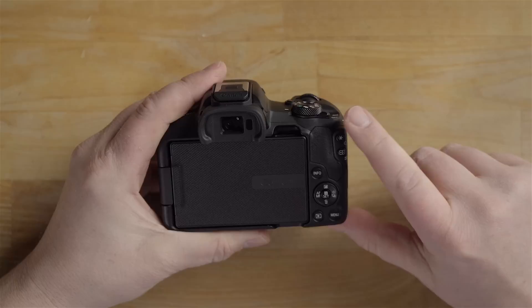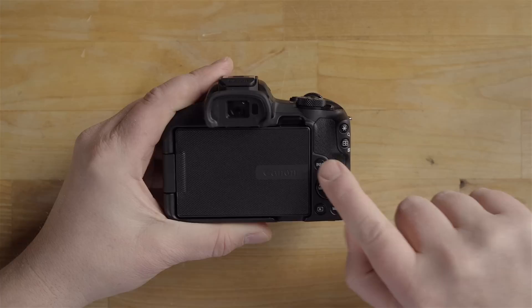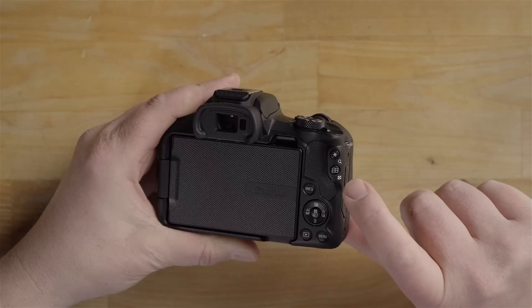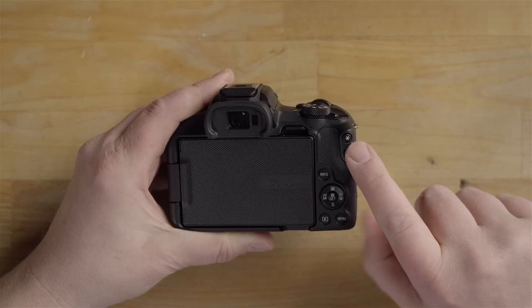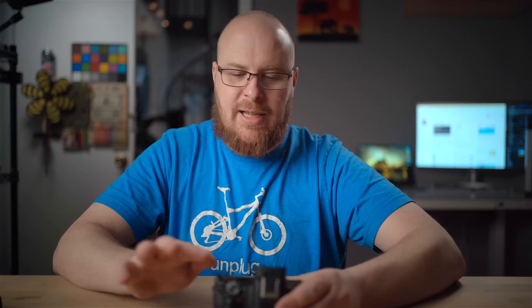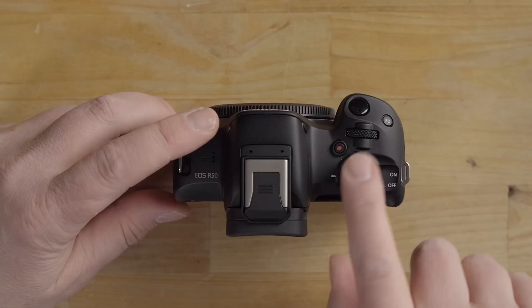On the back there's a menu button, playback button, a four-directional control pad with a center set button, a Q button, an info button, and a focus mode button near the thumb grip for changing the focus area. There's also an exposure lock button. In full auto mode, many of these buttons don't do anything.